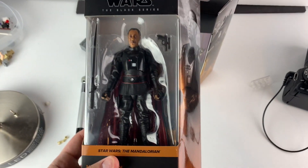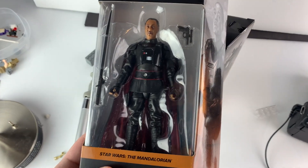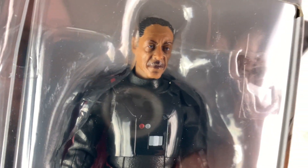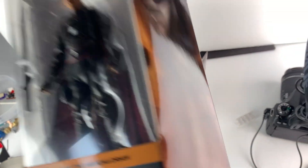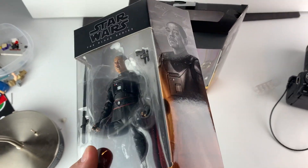Now in addition to Jar Jar, Moff Gideon did just come in the mail as well, which is definitely really cool. The likeness here to Giancarlo Esposito is really solid. I've been looking forward to this one ever since it was revealed, and Hasbro Pulse finally got it out here. So this is really awesome, and I can't wait to add it to my Mandalorian shelf.